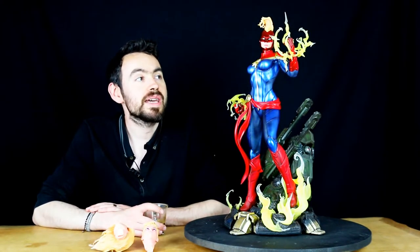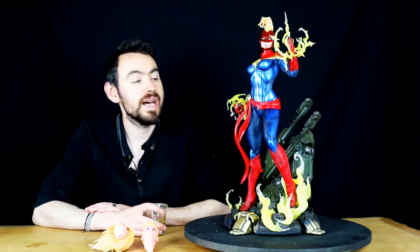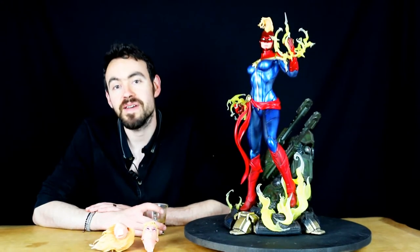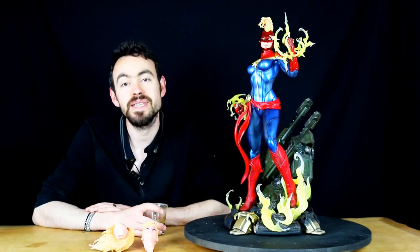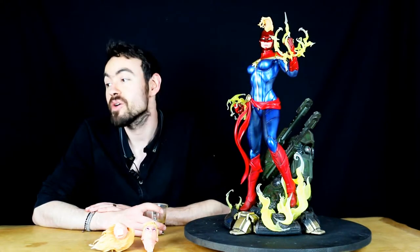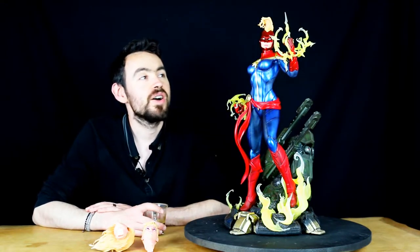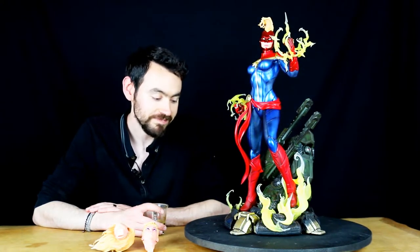Cependant, c'est une statue qui est quand même vraiment très jolie. On a un paint qui est de toute beauté de la part d'XM Studio, une statue fluette et élégante — ça donne un peu de diversité dans ma collection. Et surtout, on a des parties en résine translucide et non peintes, comme sur la photo du prototype, ce qui est assez rigolo pour le coup. C'est très fin, très joliment sculpté.